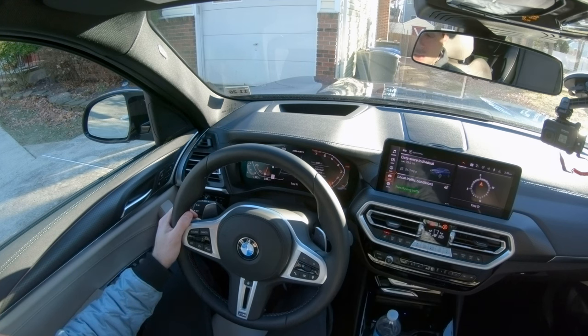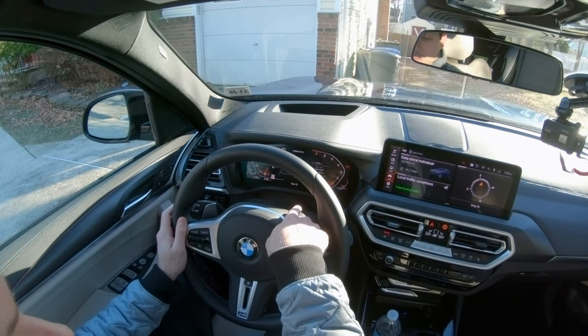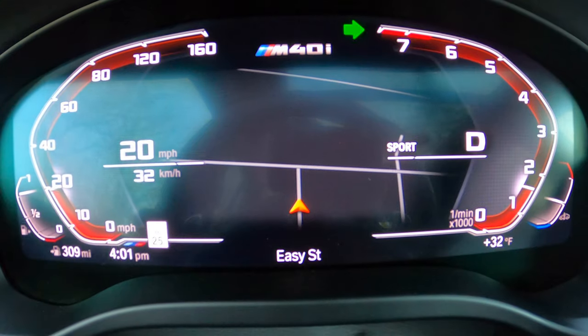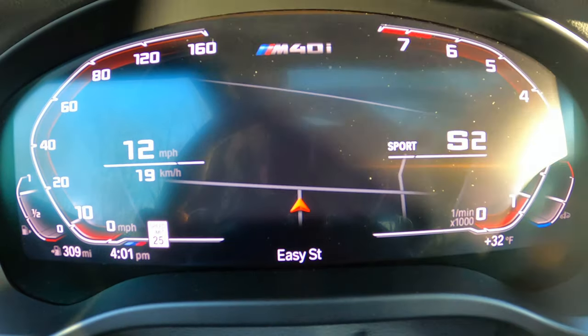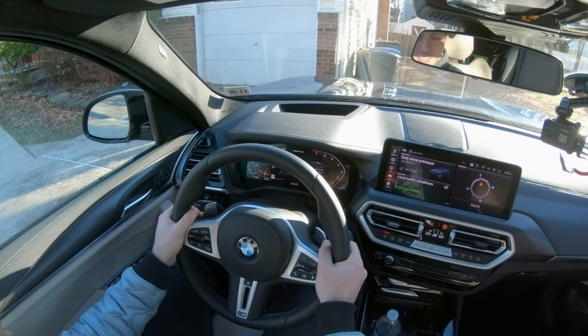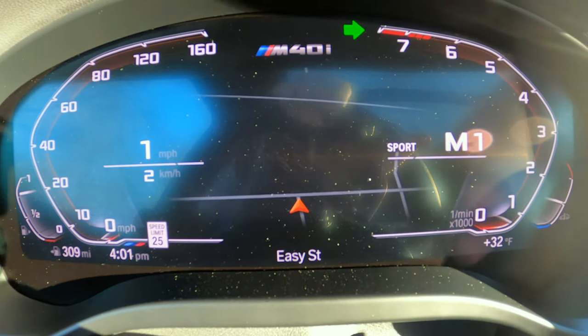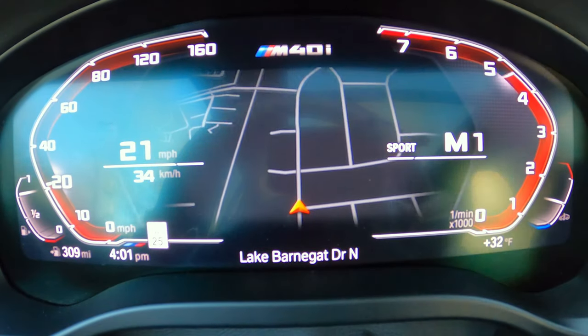Now, you'll know that because when you're in normal mode and just regular drive, there's a little D on your screen for drive to tell you that you're in drive. When you click it over to the left, it says S1 for sport mode and first gear — and obviously the gear number will change. Now, if I click either one of the paddles up or down, that S turns into an M for manual. So it's manual mode, and in manual mode it will not revert back to automatic — it will stay in manual mode all the time.